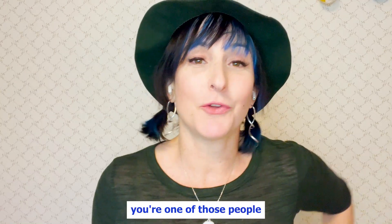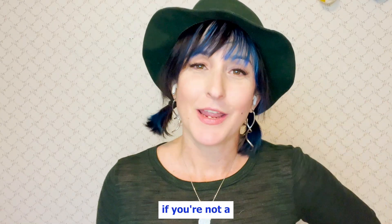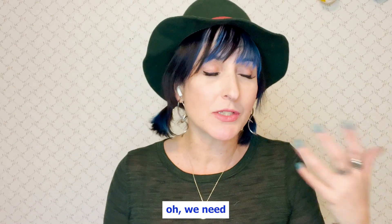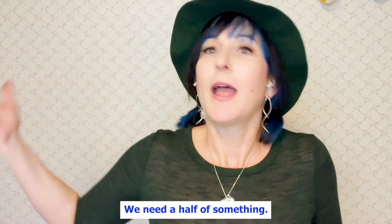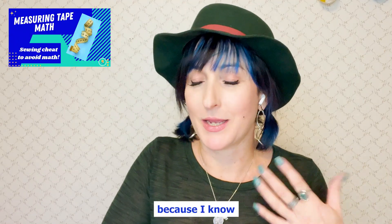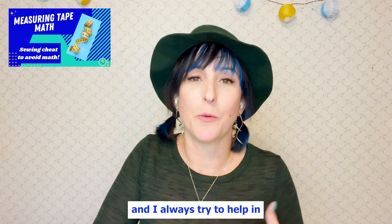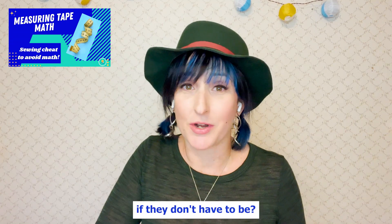Especially if you're one of those people who struggles with math, and especially if you're not a lover of fractions — because there's always these fractions: we need a fourth of something, we need an eighth of something, we need a half of something. I have done a video called Measuring Tape Math because I know a lot of people struggle with math, and I always try to help in little ways where you can just cheat the system, because why make things hard if they don't have to be?